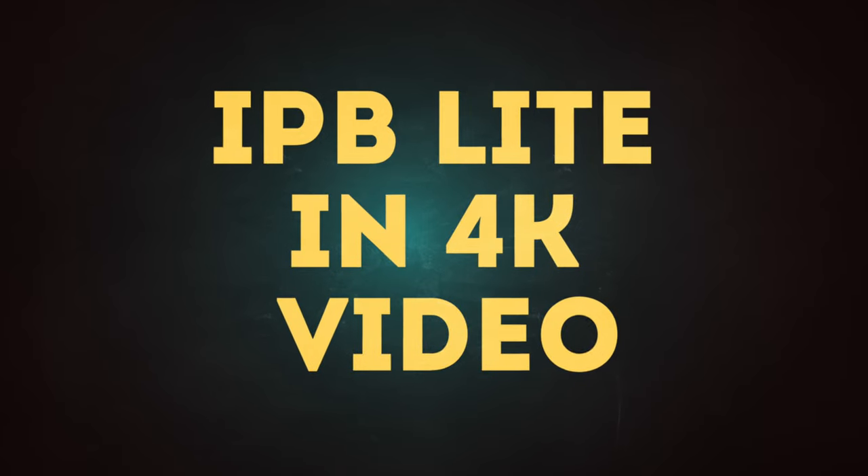Now is that a game changer for you? Perhaps, perhaps not. Let's get into the number one enhancement on the latest firmware update for the Canon EOS R6, and that is adding IPB Lite to 4K.